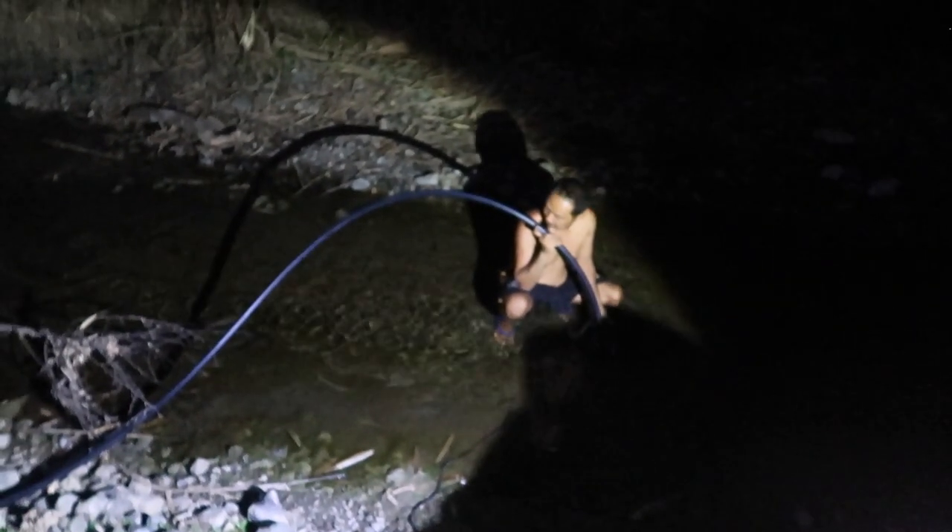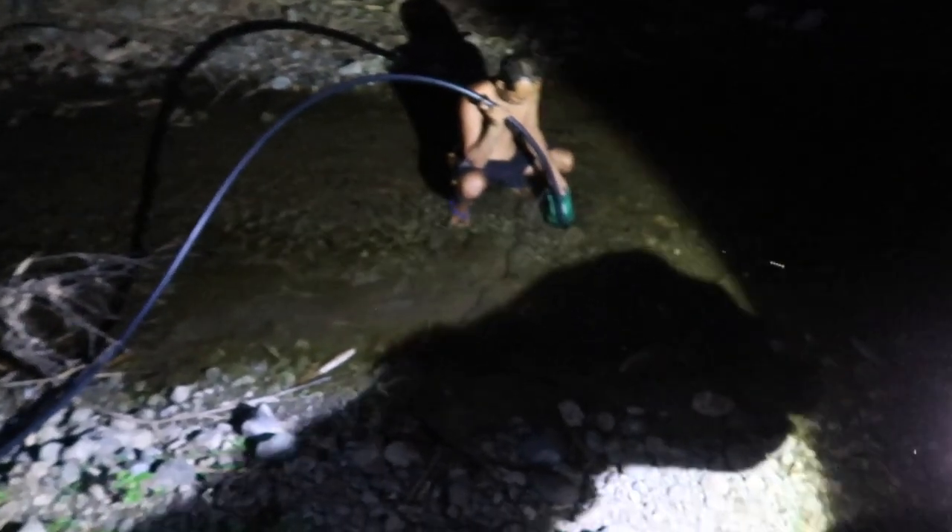It says about 20 minutes to fill 2,000 litres in this tank, so we'll wait for that and see.